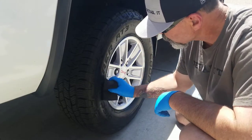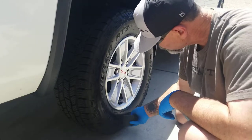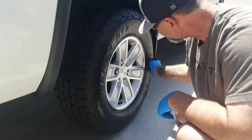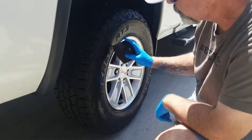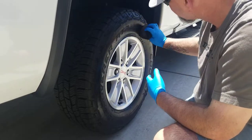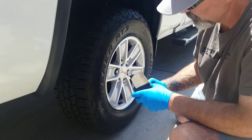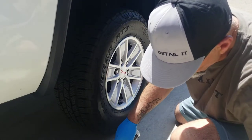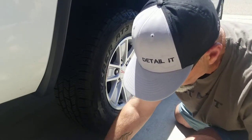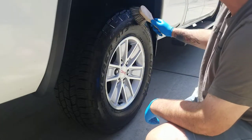These tires were thirsty. They're about six, eight, nine months old and I've never dressed them. Right now I'm not liking how this is soaking in. That tells me it's probably neglect on my part because I've never dressed these tires, or I didn't clean them well enough. I did scrub them with a heavy cleaner just a few minutes ago off camera and blow-dried them.